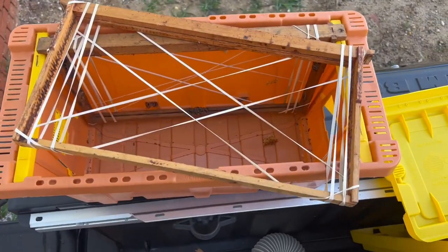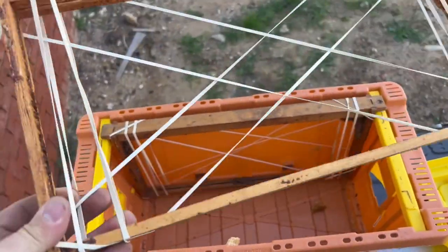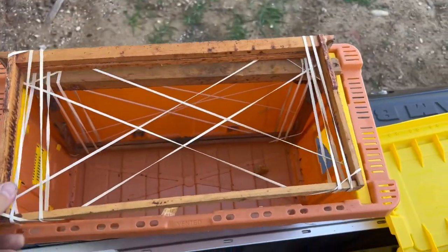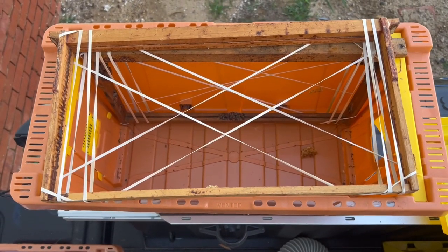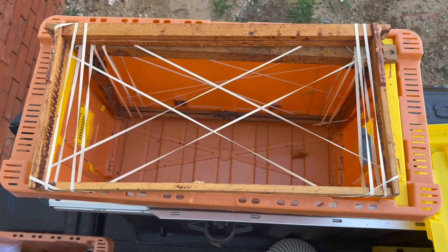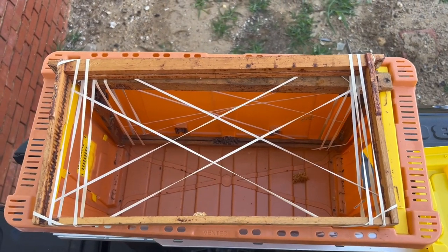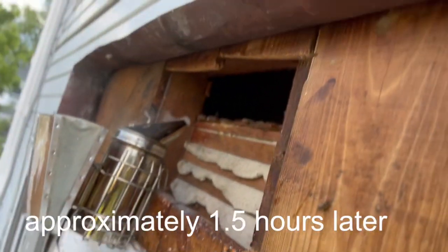When we set up our frames to put the brood in, we put rubber bands crossways on the back side and then some on the sides, so that as we lay the brood in it creates a basket for the comb. Then we'll move the rubber bands across to help support it. It's a technique I've seen other removal beekeepers use — it's a good one.